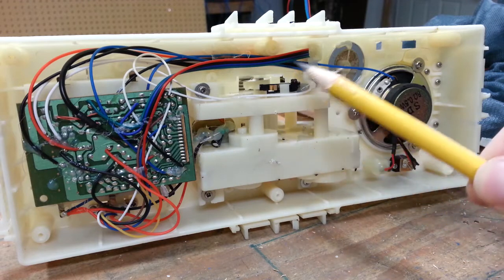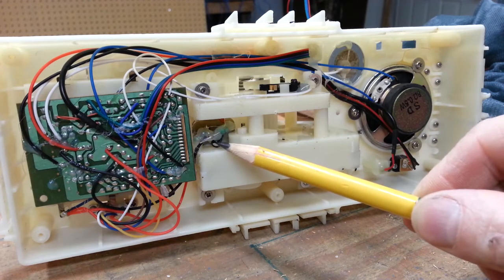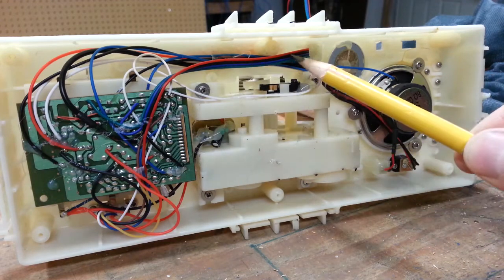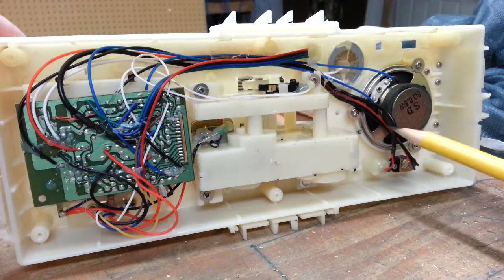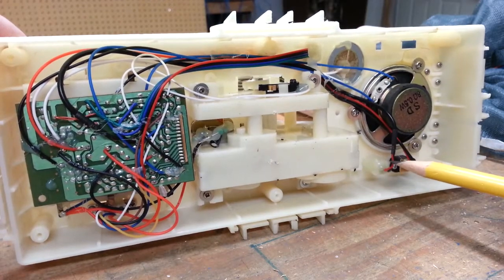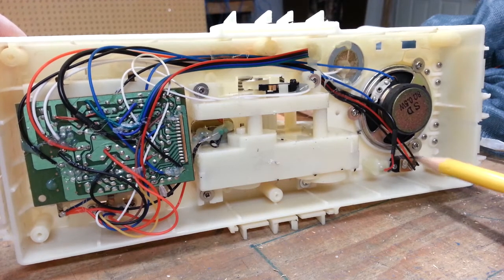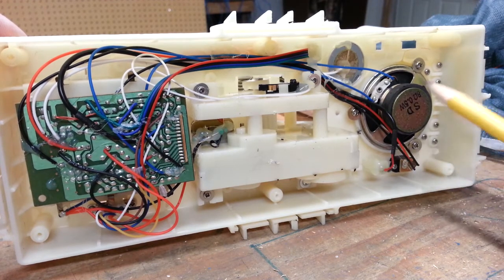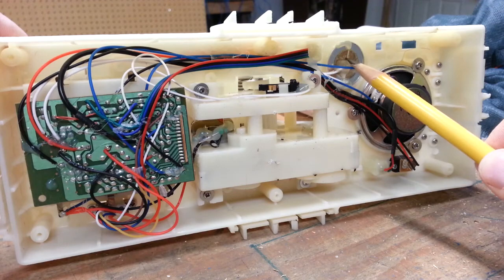This is a limit switch attached to the side of the gearbox, and these are the wires that control the motor. These wires go out of the spider for its LED eyes and the motion sensor. This is the power plug, and this of course is the speaker. I think this piece here is a sound sensor, but I'm not entirely certain.